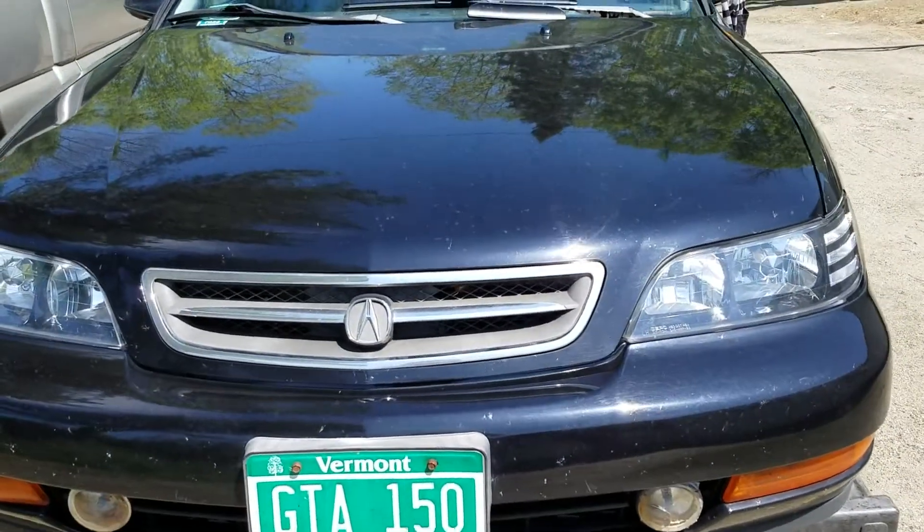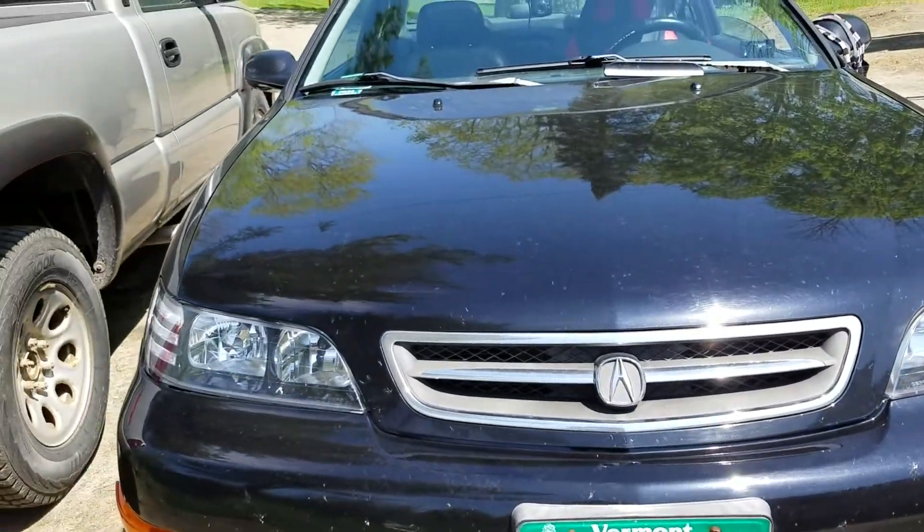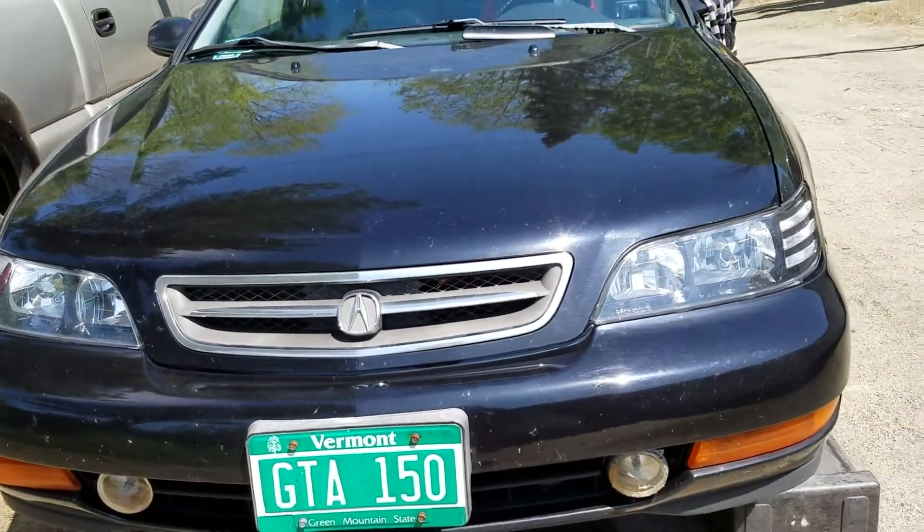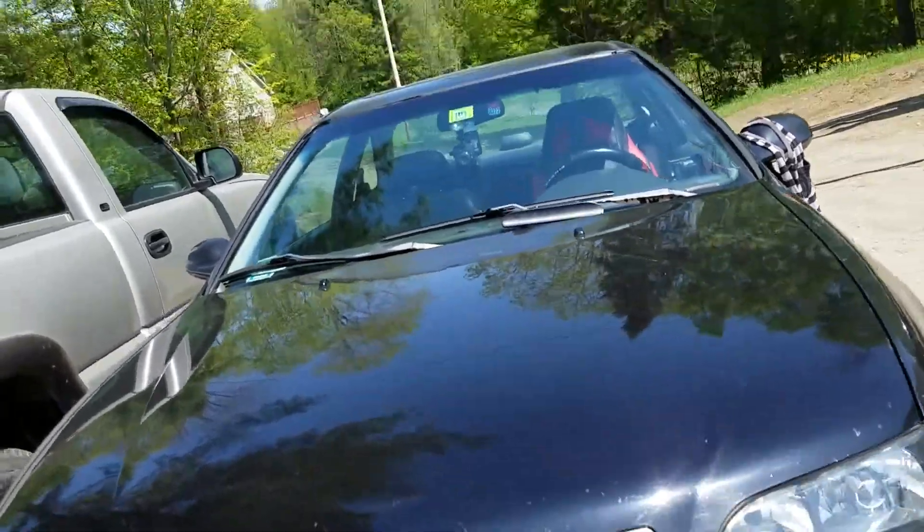What's going on you guys? HowToVlogs here. So today I'm going to be showing you how to change the transmission fluid on the 1997 Acura CL 3.0. It's a V6.